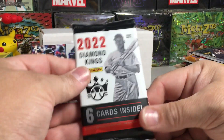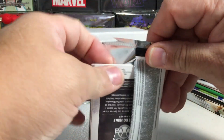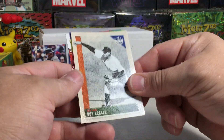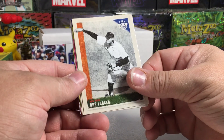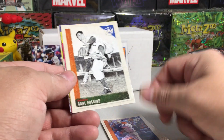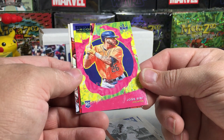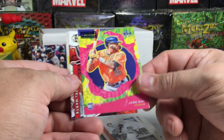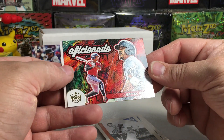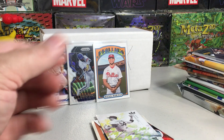We'll do the Diamond Kings blaster pack first. These baller box videos sometimes get a little long, so just buckle in. We got Don Larson, Cody Bellinger, Carl Erskine, an artist proof rookie — Jose Siri — oh that's pretty cool! Not numbered though. Catel, Marty aficionado card, and Jake Cousins rookie. I'm going to sleeve this artist proof. He is now with Tampa Bay.